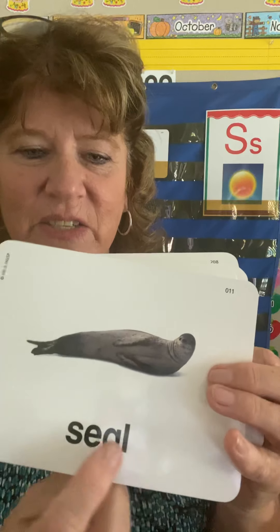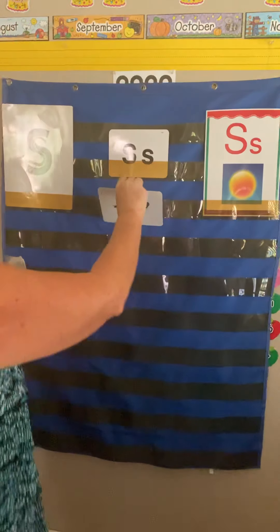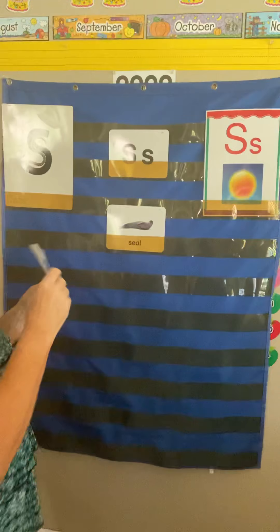This is how you write the word seal: S-E-A-L. You don't really hear the A, you hear the E. S-E-A-L. Seal. I'm going to put the seal right here.